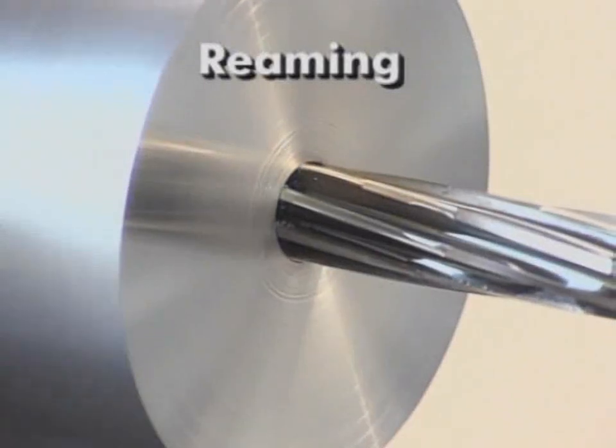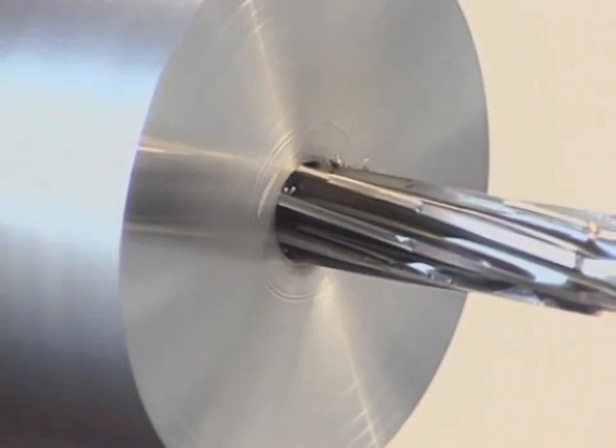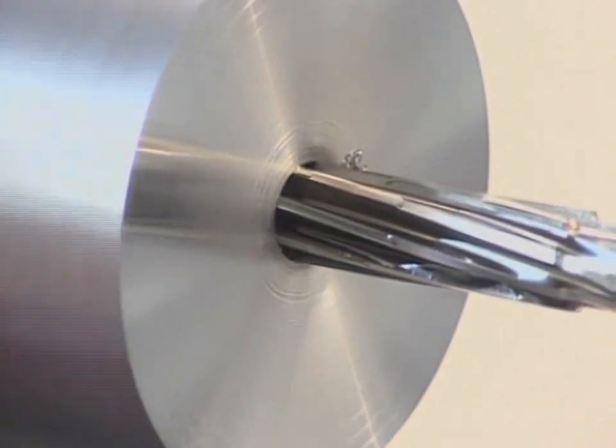Reaming enlarges and finishes a previously drilled hole by removing a small amount of material with a rotating fluted tool of the desired hole diameter.